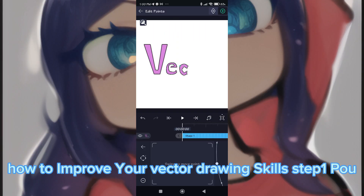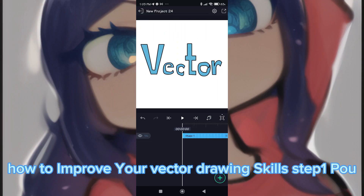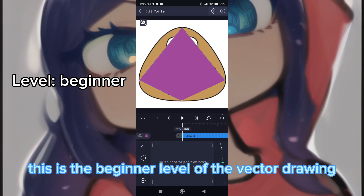How to improve your vector drawing skills? This is the beginner level of vector drawing.